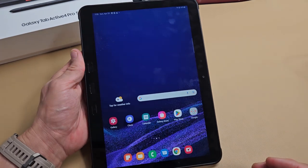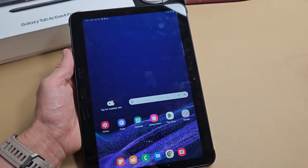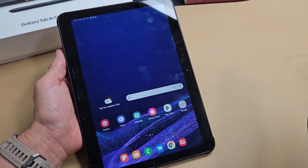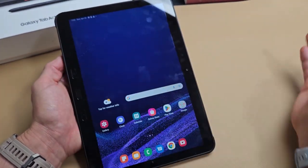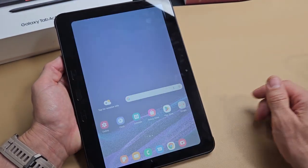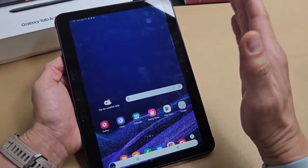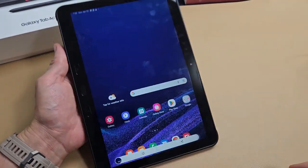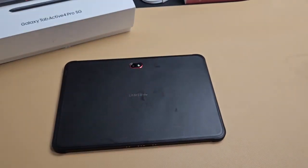Now another way to take a screenshot is the palm swipe. This is on by default, but you can always disable it. It's called the palm swipe — you swipe from left to right, or you can go from right to left. It's really hard for me to do, but I got it — it worked. Pretty simple. Good luck.